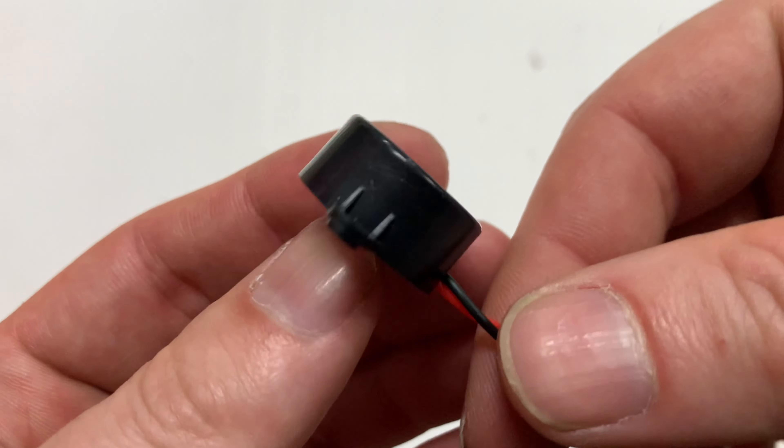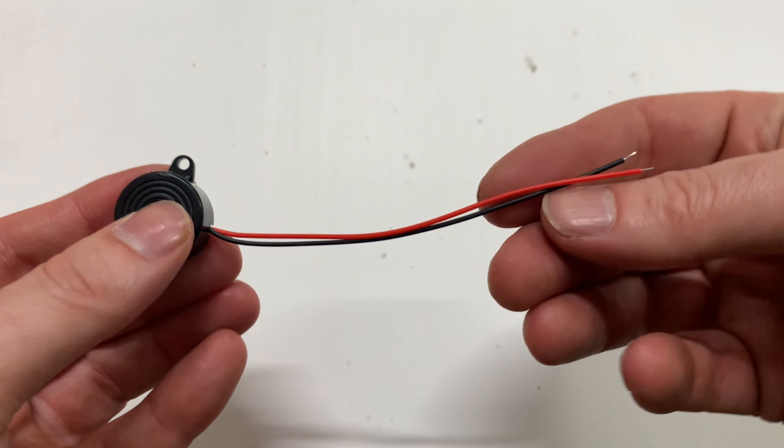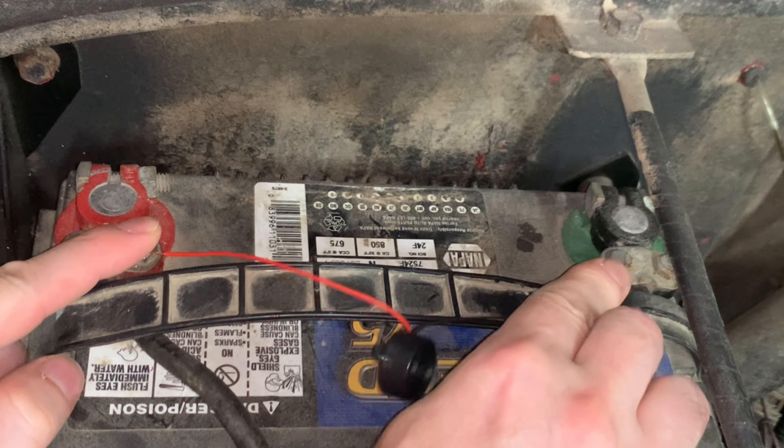This is a small buzzer, activated by 3 to 24 volts DC, and it has two wires, a positive and a negative. It is polarity sensitive. The red wire must be connected to a positive, and the black wire to a negative.